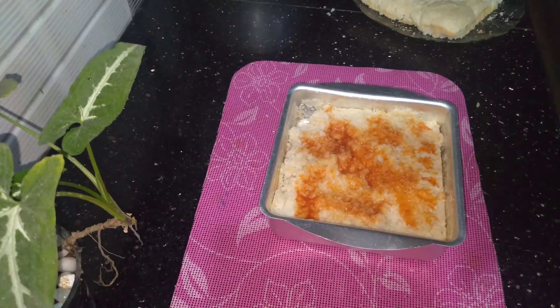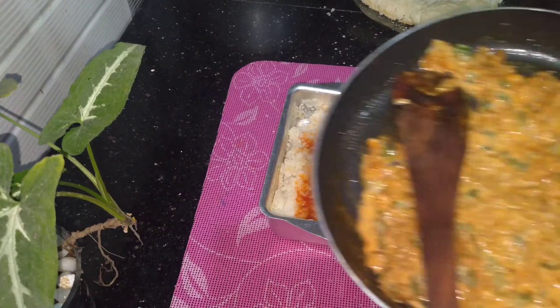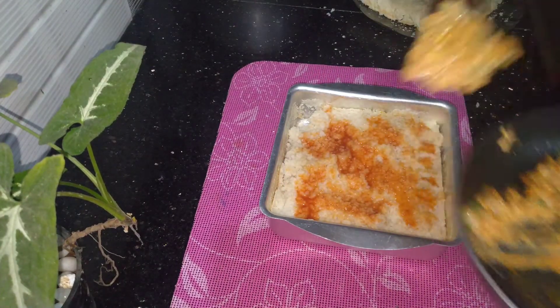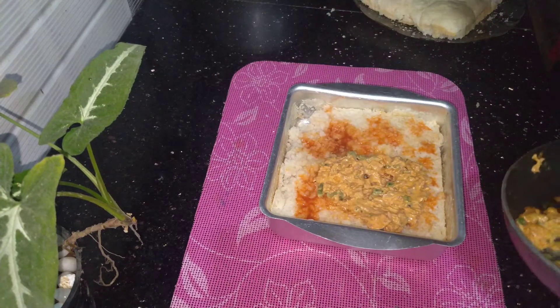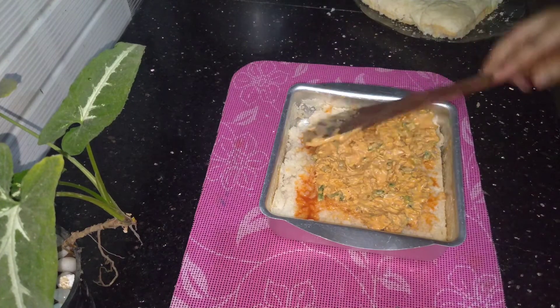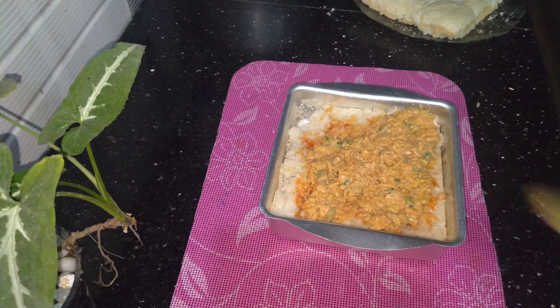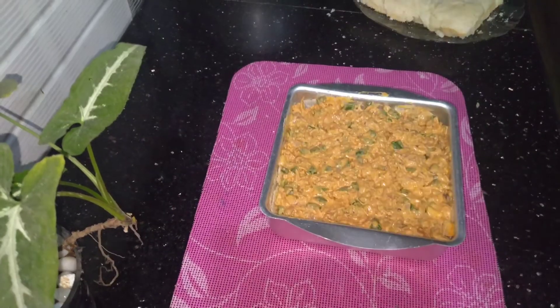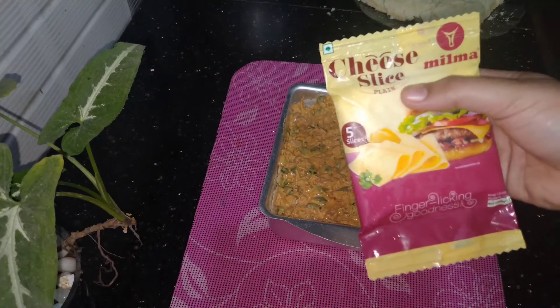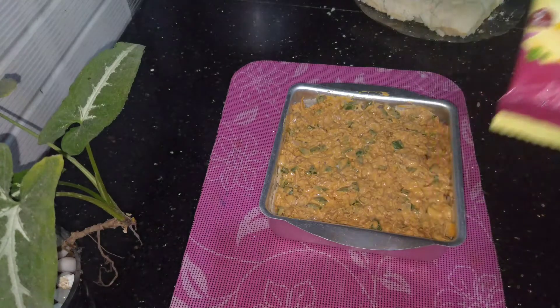Put the tomatoes in the pan and spread it in the middle. I will spread it full and add the filling to the pan.